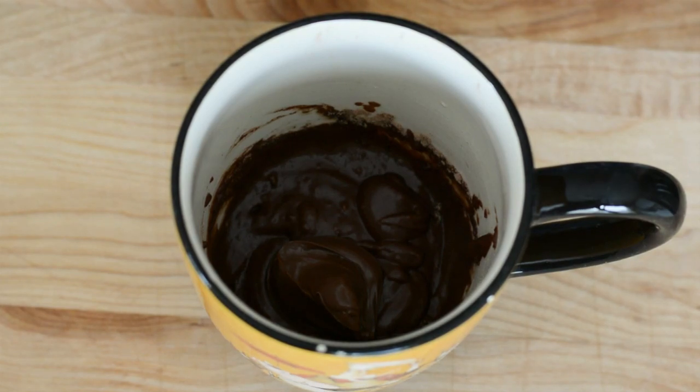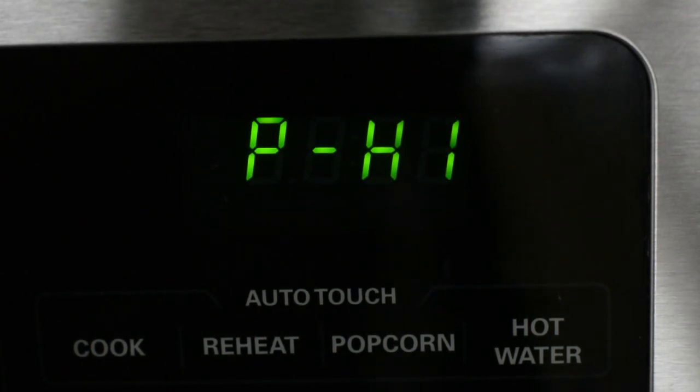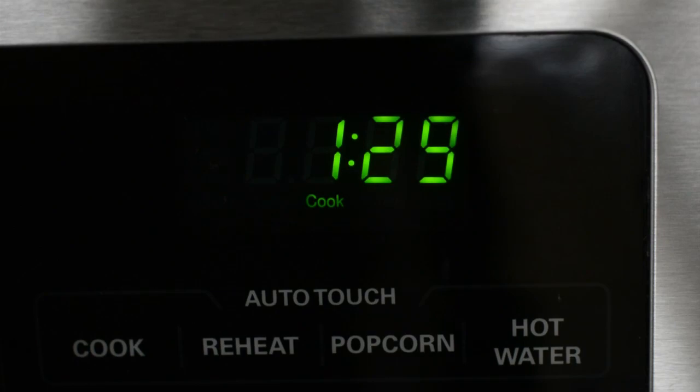We're gonna place this mug in the microwave for a minute and a half on high. Just remember that each microwave oven is different, so it might take longer or less time for you.